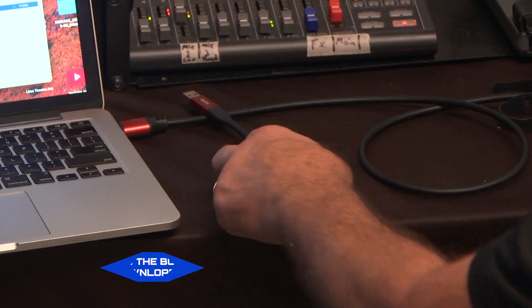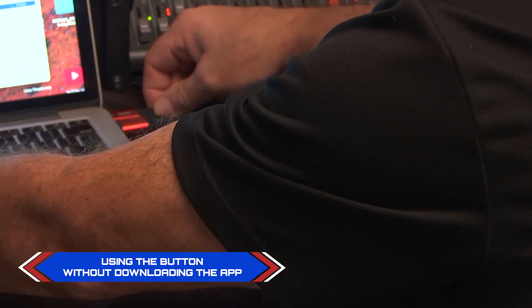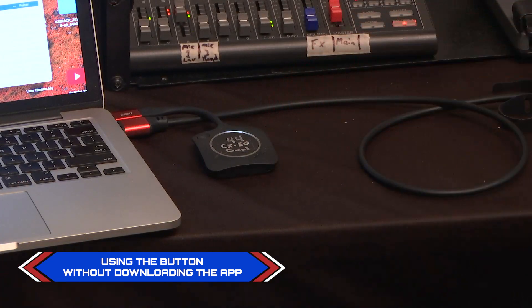Let's plug this button into this Mac computer that does not have any ClickShare software loaded on it yet. We plug the button in, the wheel starts to spin, then slowly turns full white, and now the button is breathing white. That means the button cannot communicate effectively with the Mac computer.